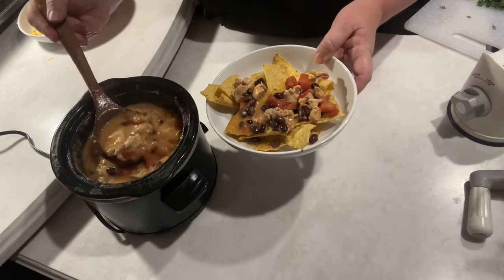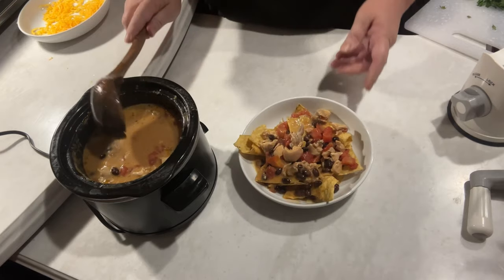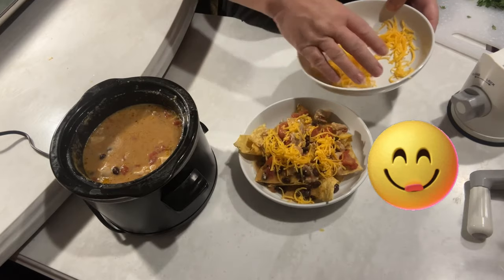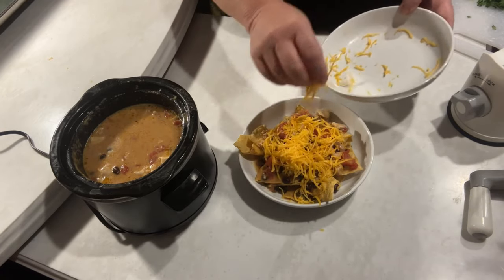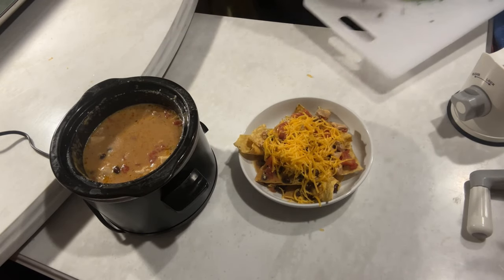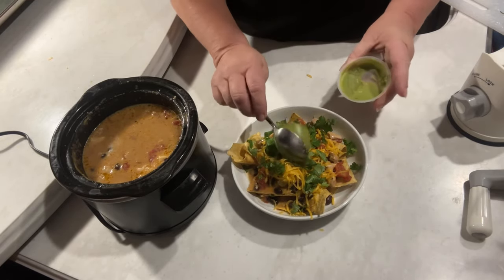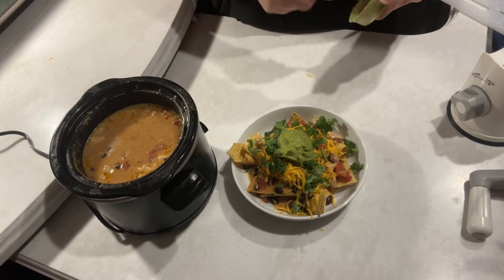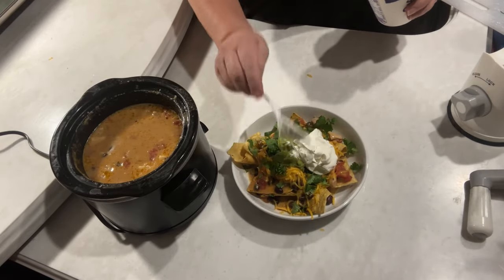Now, I like mine a little bit juicy because I like my chips getting all gooey. And then I have a little bit of extra cheese I'm going to put on top of it. Now I'm going to sprinkle some cilantro on there. This is some avocado — it's not guacamole, it's just avocado, which I think will be very good. And we've got a dollop of sour cream.